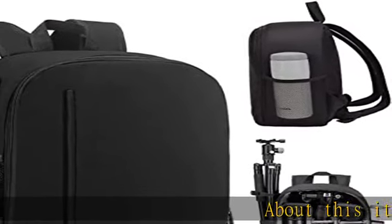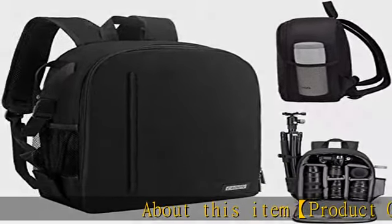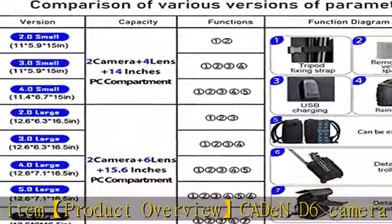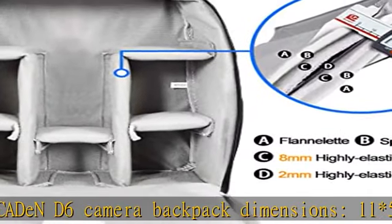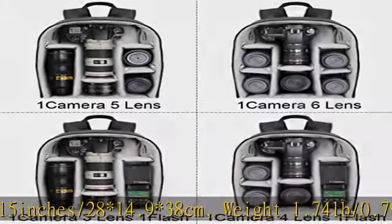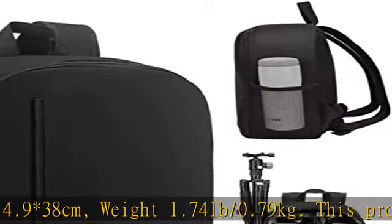About this item: product overview — C8 and D6 camera backpack dimensions 11 x 5.9 x 15 inches (28 x 14.9 x 38 cm), weight 1.74 lb (0.79 kg). This professional photography camera backpack fits men and women photographers; lightweight and easy to carry.